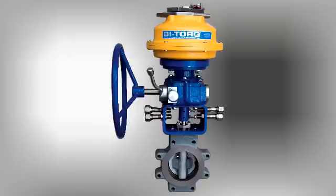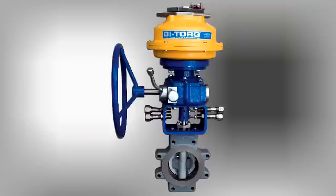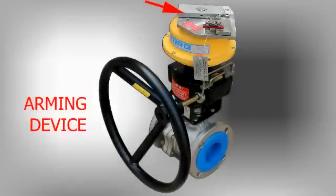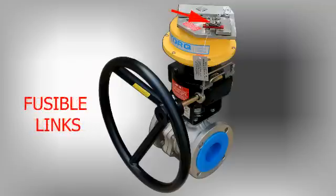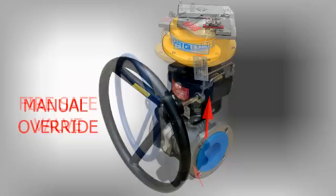We use a state-of-the-art design that allows for manual operation of the valve with a declutchable manual override once the fusible links are removed. The HT Series consists of five main components: the top plate arming device, fusible links, spring pack, declutchable manual override, and API 607 FireSafe Butterfly Valve.